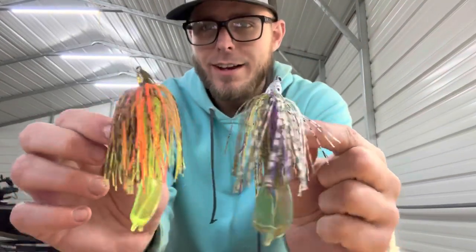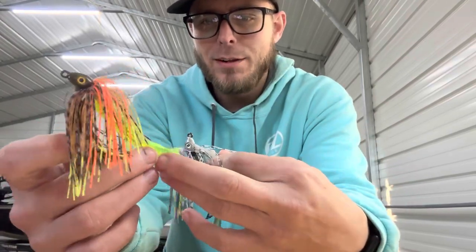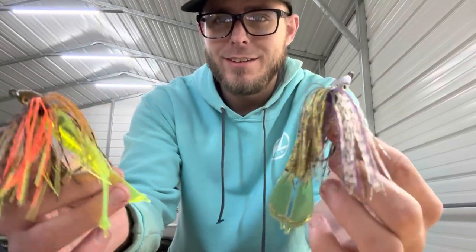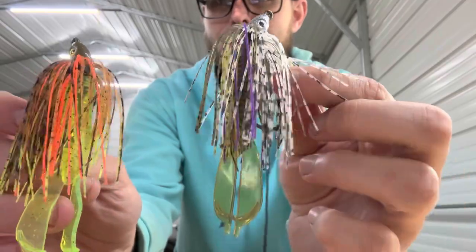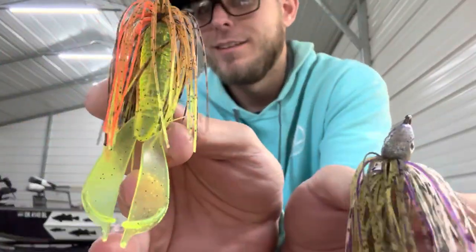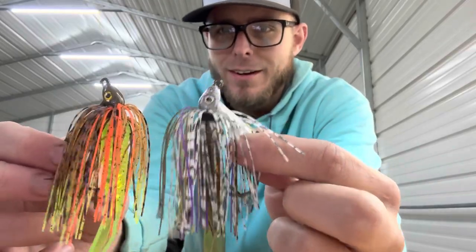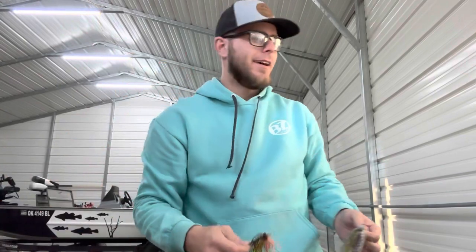I just wanted to show you guys an option on how you can rig these things. Very pleased with how these turned out — I think they're going to be a vital resource to have in the tackle box. I think these are going to catch a lot of bass. I just want to go over a simple way to rig them because not everybody knows, and that's a good option.